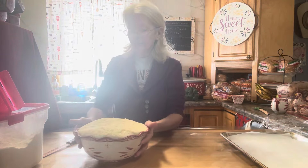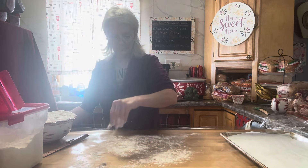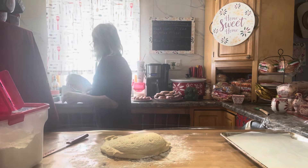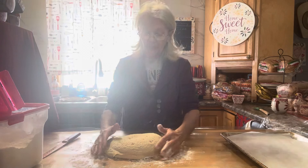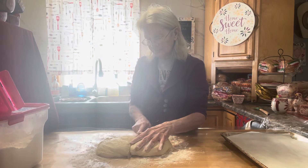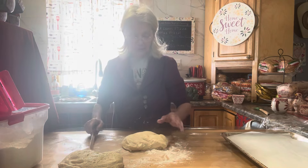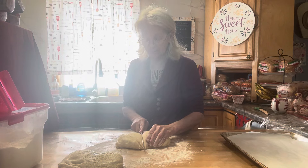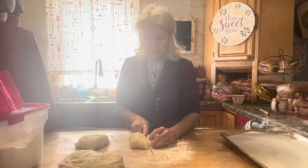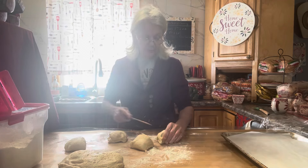Okay, the dinner roll dough has doubled, and then some. You're going to flour your counter, punch it down, and take it out of the bowl. This should make about 24 rolls unless you make some bigger. So cut it in half — you should get 12 out of each half. Cut each half in half again, and you should get 6 out of each one. Cut it in half once more and you should get 3 out of each piece.